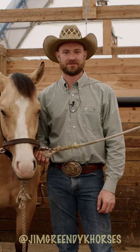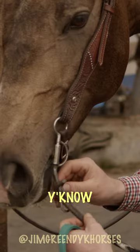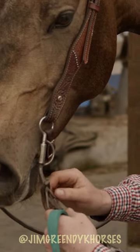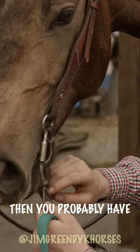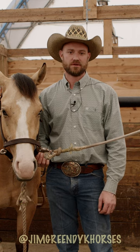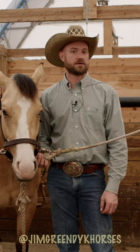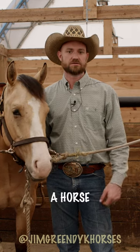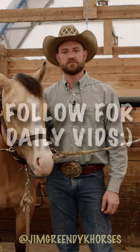Don't pull on it so hard. Your split rein — making that slit in there — if you gotta pull on a horse so hard that you're gonna snap the slit in that rein, then you probably have some other issues. Then you've gotta go more to your leg, you've gotta lift their back more. A horse doesn't get light from being pulled on; a horse gets light from being lifted by the belly.